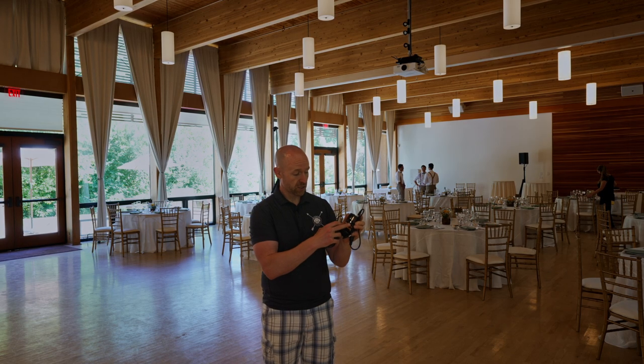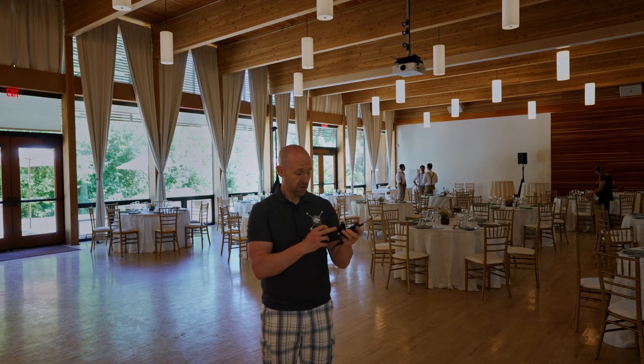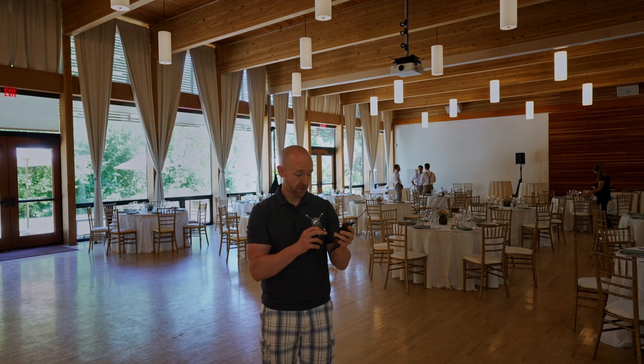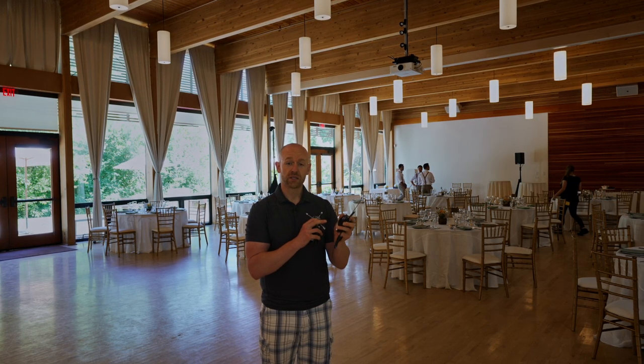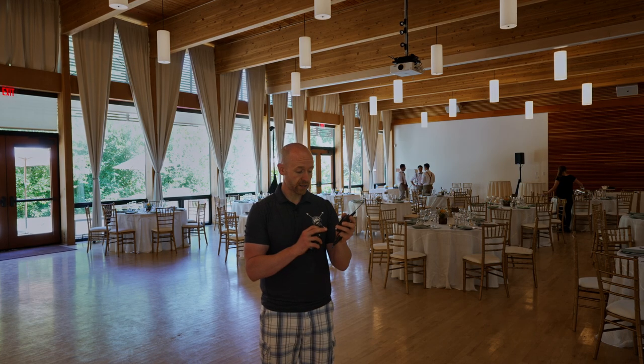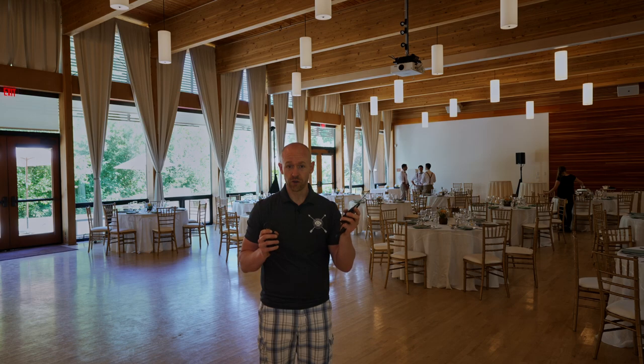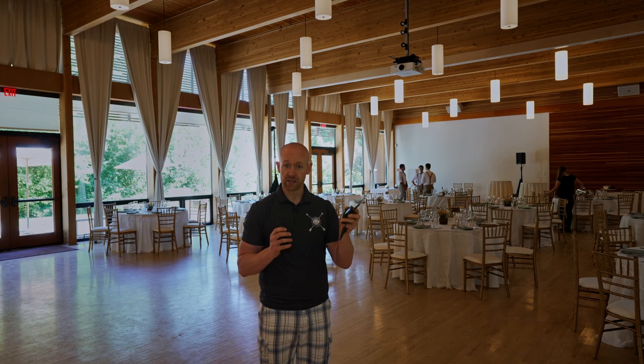So you're going to open this up, you're going to hit Set. Then from there, you're going to go to Easy Setup. Then you're going to find where it says Scan New List, and what that's going to do is check all the frequencies in the room and see which channel is the best.